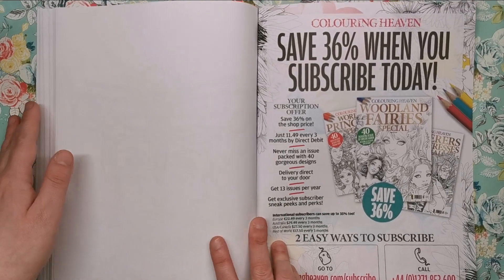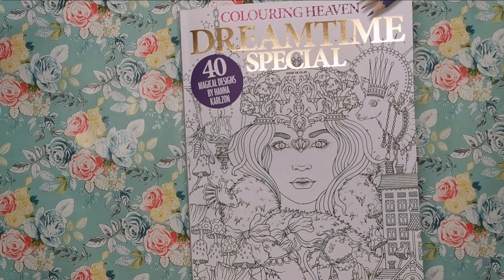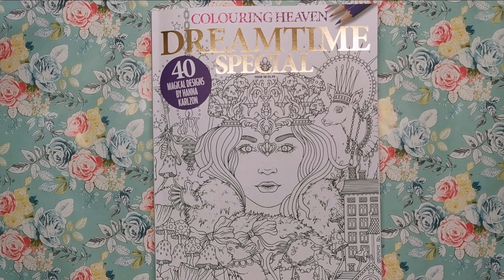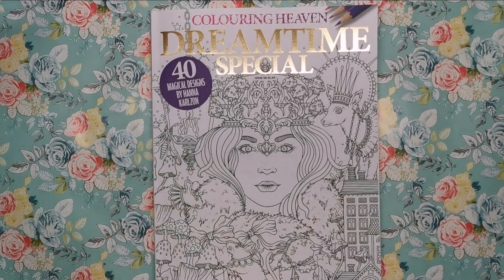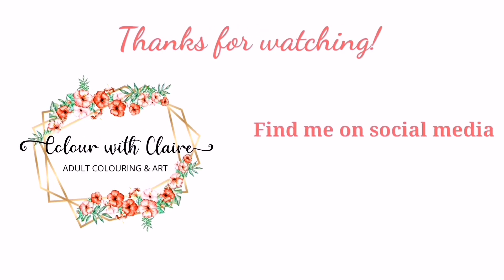I really hope you've enjoyed looking, because it certainly is one of the best Colouring Heavens so far, along with editions by Hannah Lynn and Jasmine Beckett-Griffith — these huge illustrators that have had their own issues. Let me know in the comments what you think, what your favourite illustration is, and if you'll be buying a copy. You can find it in the UK in your local newsagent or supermarket; if you're further afield you can get it online. All the links will be in the description, including the one to subscribe to Colouring Heaven. Thank you very much for watching and I'll see you soon on Colour with Clare.